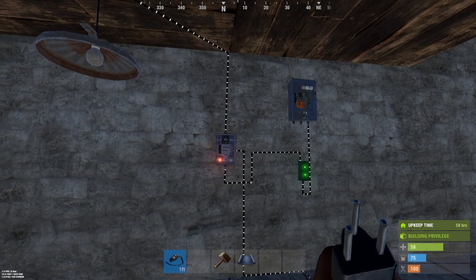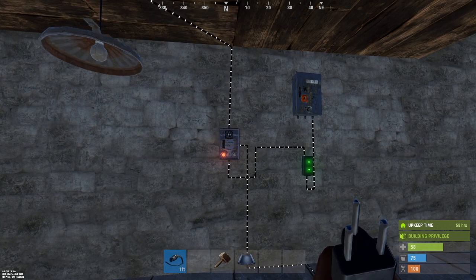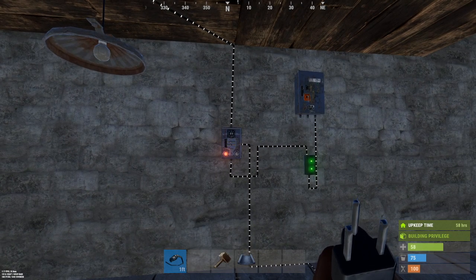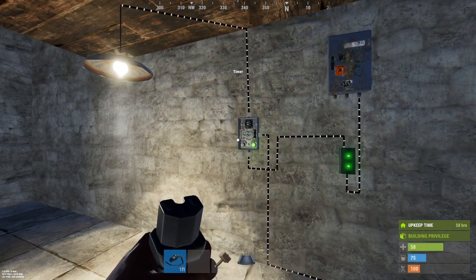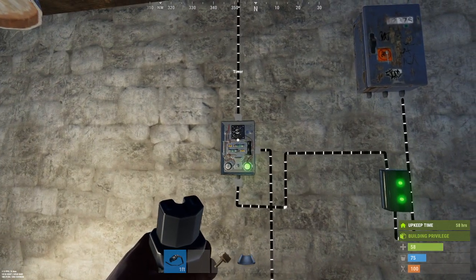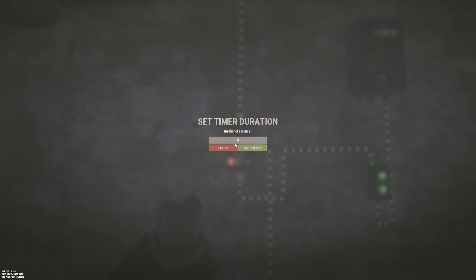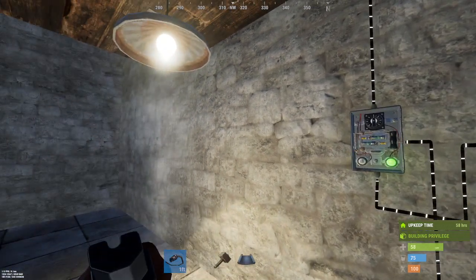This tutorial is on the timer switch. I really like it — I've used it for trap bases and found it to be more efficient sometimes than using a memory cell. It's easily versatile. By default it has a 10-second duration timer, which you can change. You can see it turns off after 10 seconds, and you can set that variable to a lot.